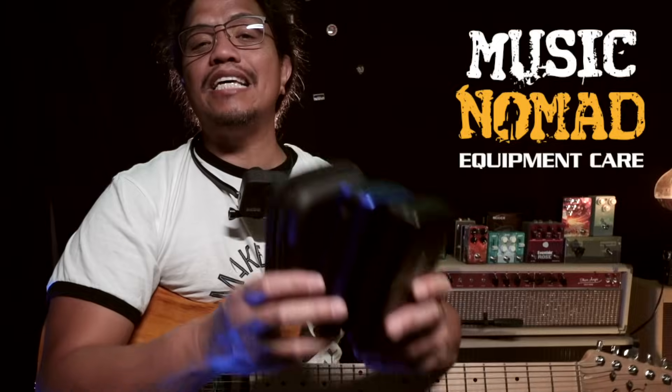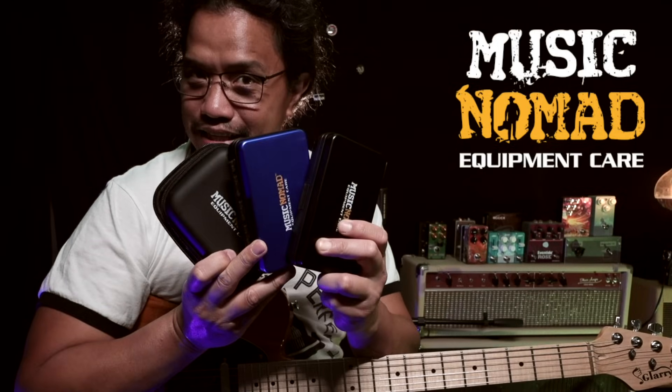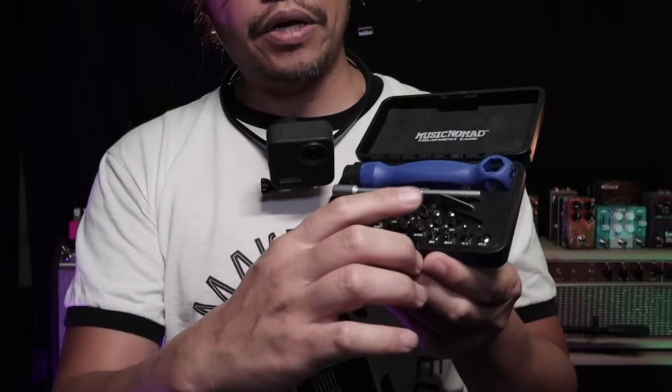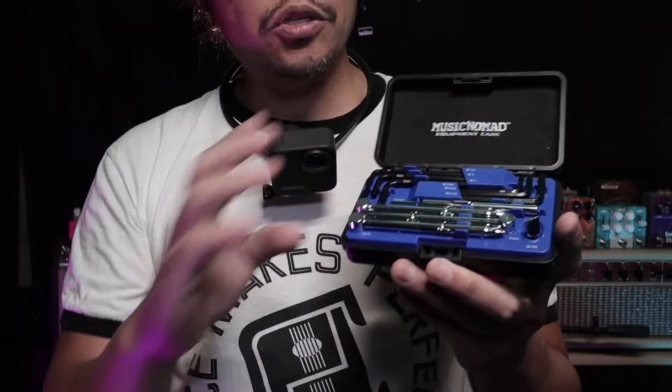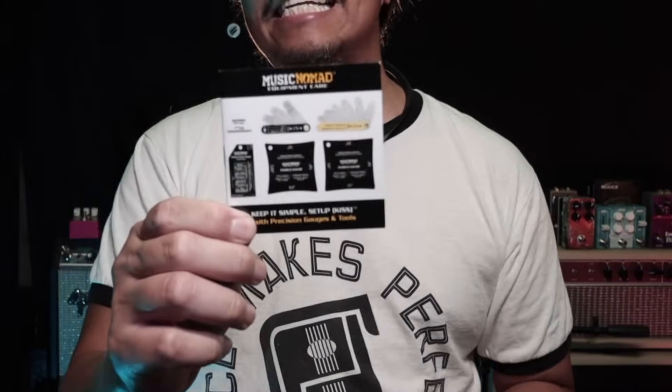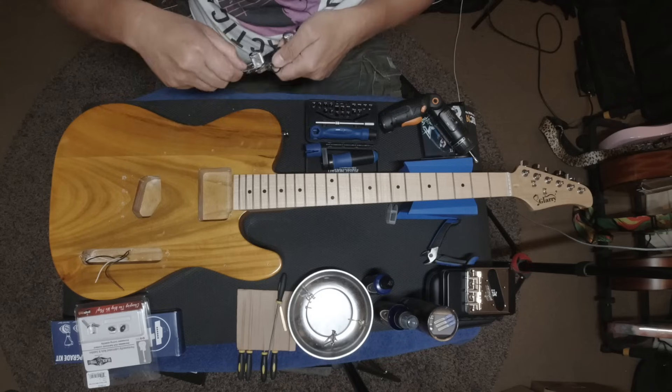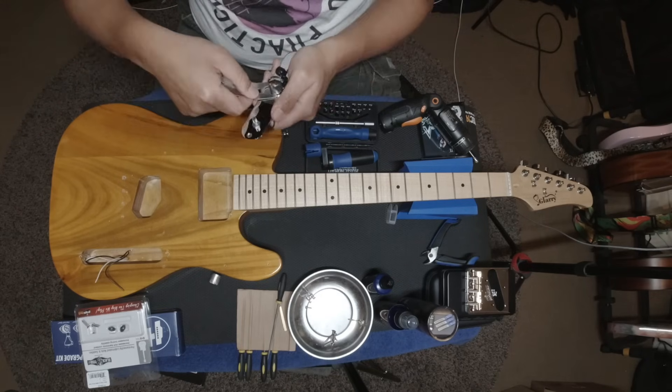I'll be detailing the entire setup process, so once that video is out, you can click on the card above to go watch it, or check it out in the end screen credits. I will say that the Music Nomad setup kit and tools are definite must-haves for every guitar or bass player. These three cases have every single guitar-specific tool you'll need to work on your instrument — from truss rod and nut wrenches, to driver bits, to setup gauges, and even a handy knob puller.